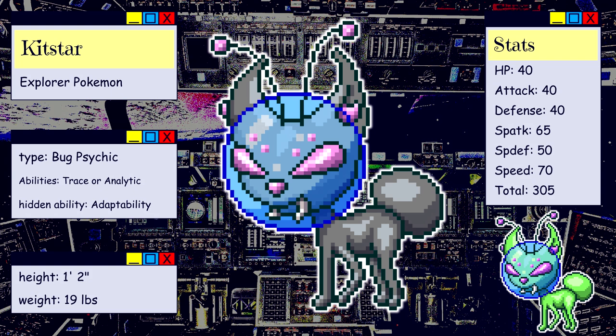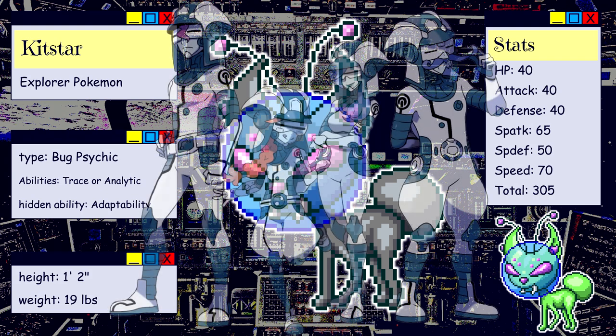That last bit of the Pokedex entry, I took a little bit of inspiration from Bagon wanting to fly so badly. Kitstar is a Bug/Psychic type. Since one of its main themes is being adaptable to nearly any type of planet, Bug is fitting because bugs are adaptable to a wide variety of environments. It's also Psychic type because a common trope for aliens is that they are highly cognitively advanced to the point of having psychic powers and communicating telepathically. I believe Kitstar would probably have some degree of telepathy. Its abilities are Trace or Analytic, with Adaptability as a hidden ability. It's quite small, height and weight being within starter ranges — same with stats. Perhaps this is a starter Pokemon somewhere on a world far away from here.